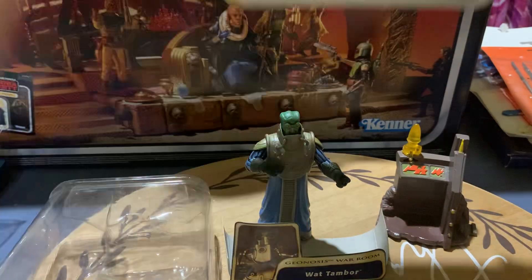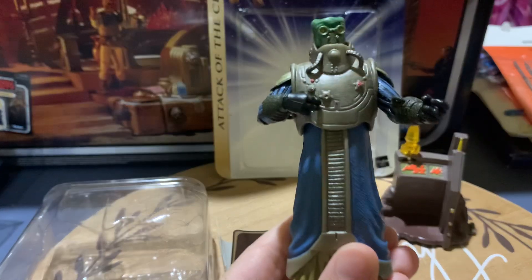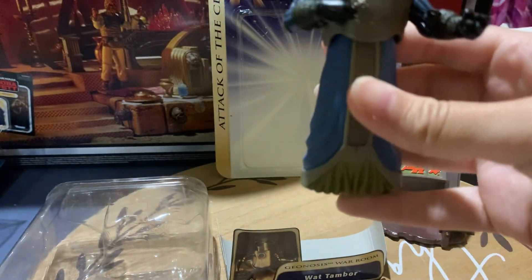It's number 23. I love this guy, and I've collected a lot of the Separatist figures. This is going to be pretty cool for my Geonosis diorama.